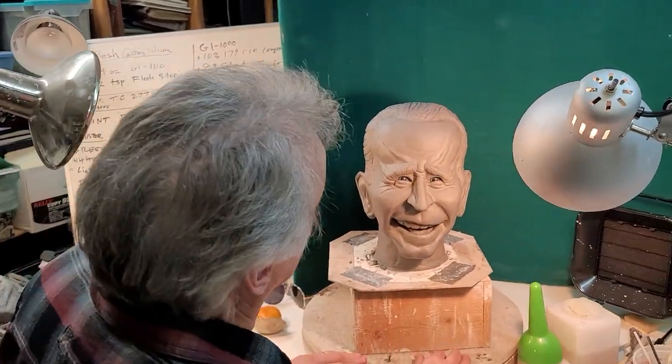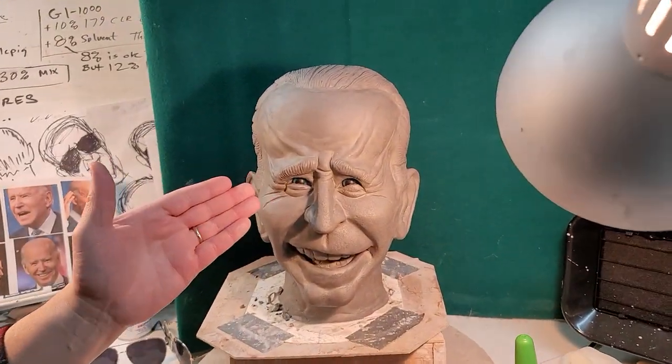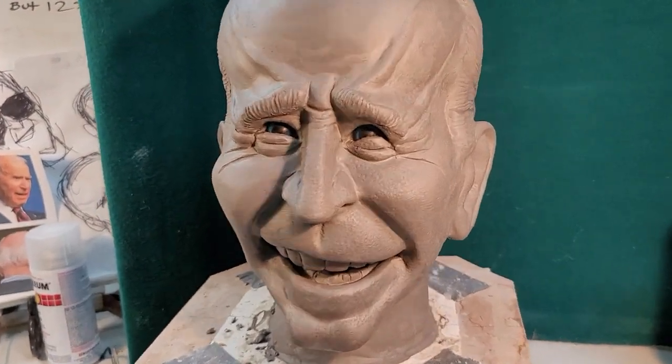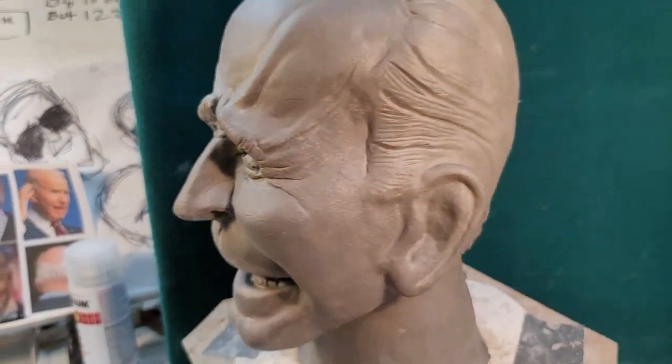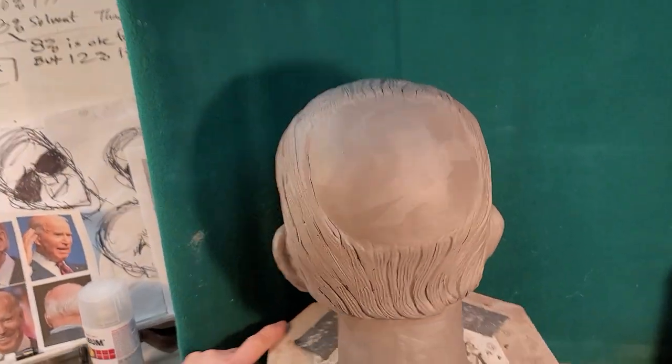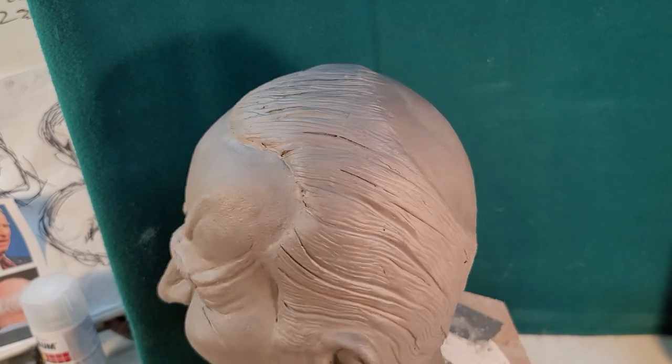Here's an update on Biden. As you can see, the eyes are detailed, the mouth has been detailed and is in place. I've also got the hair stroked and done. It's not smoothed yet, but it's sculpted.